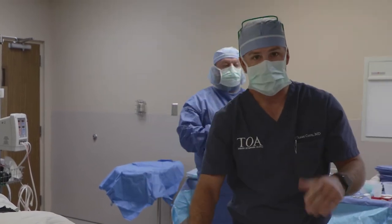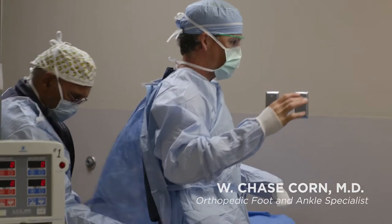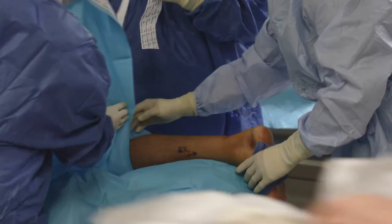So that's the diagnosis. Now let's get it fixed. My name is Chase Corn. I've been with TIO for six years and I'm an orthopedic foot and ankle specialist. The Achilles tendon is the primary plantar flexor of the foot. It attaches the calf muscle to the back of the heel, or the calcaneus. That's what you use to push off when you take a step — that's plantar flexion.